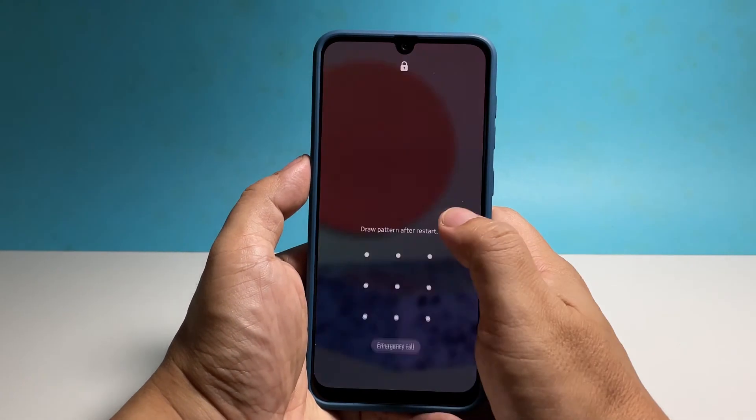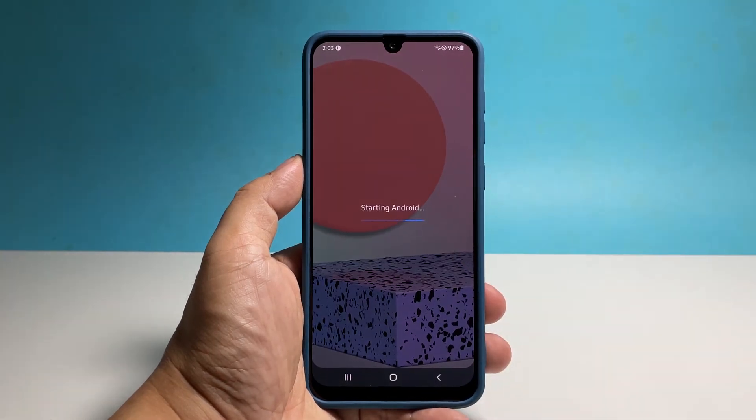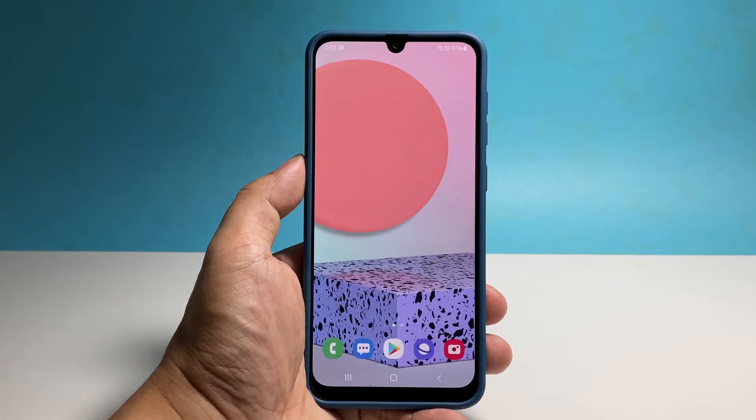However, if your Galaxy A33 is stuck on a black screen and won't respond to the first procedure, then it's possible that the battery is drained and the system crashed before it turned off. So here's what you should do.